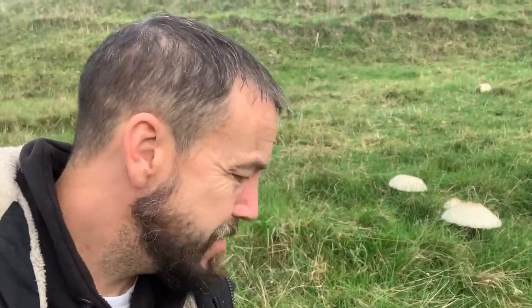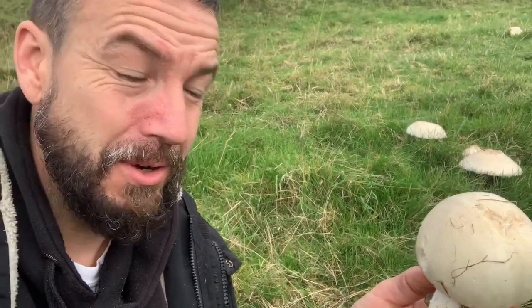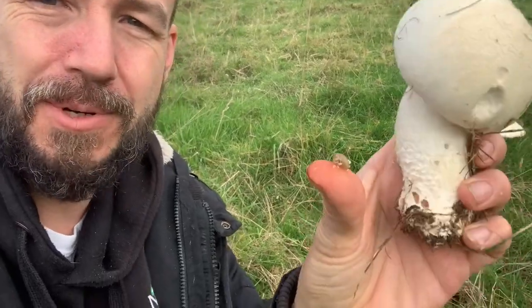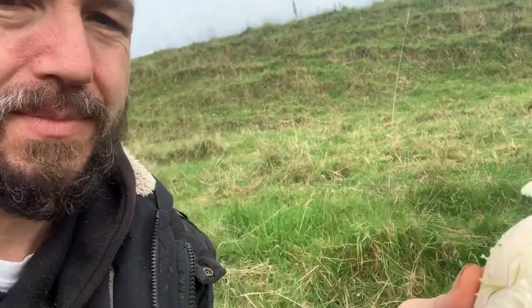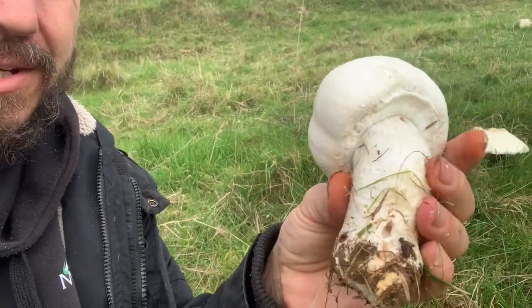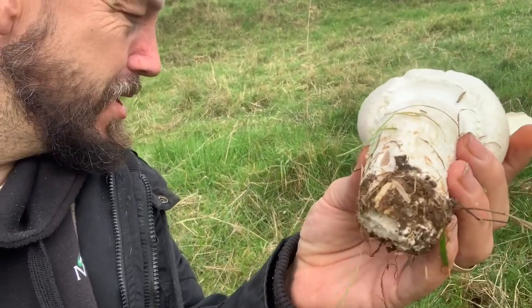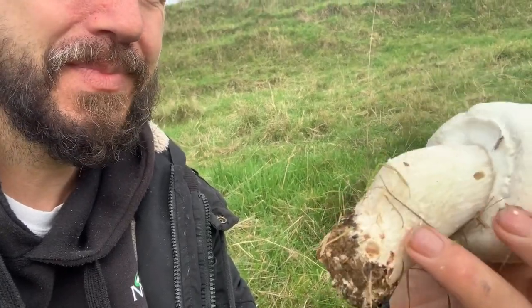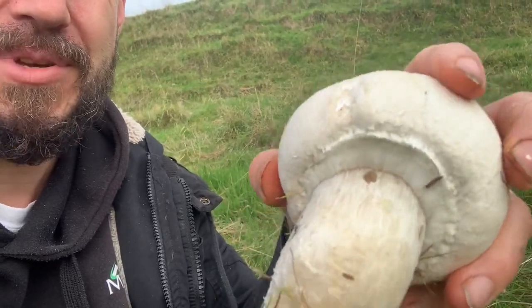This is a slightly less mature one — there's quite a few here so I won't be pulling any more this size. Someone's already having a little nibble so we'll get rid of him. The first thing you can see is it's a really stout, solid stem and there's no egg sac at the bottom.